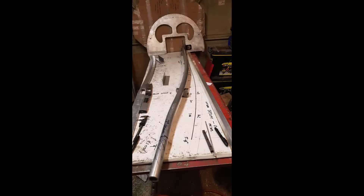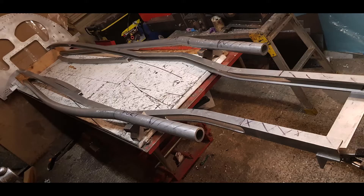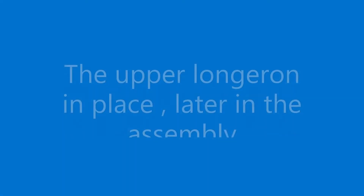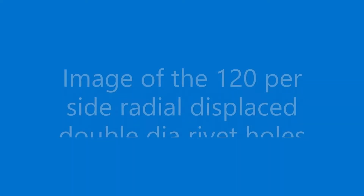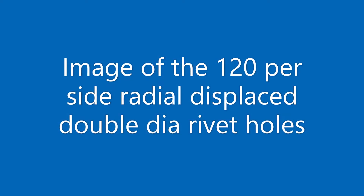To add to the complexity, all the attachment rivets along its length are radially displaced around the longeron to maintain the rivet heads perpendicular to the skin along the cockpit contour.